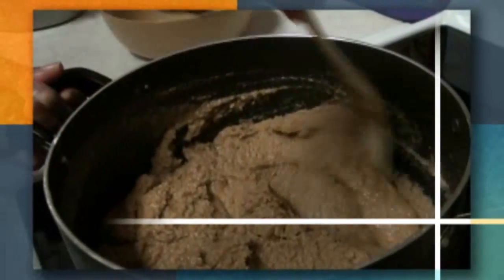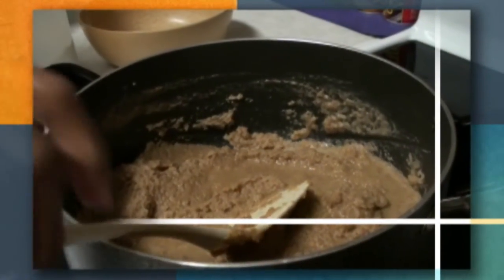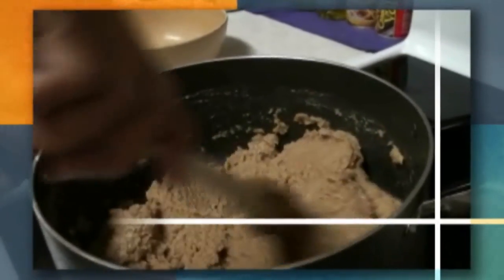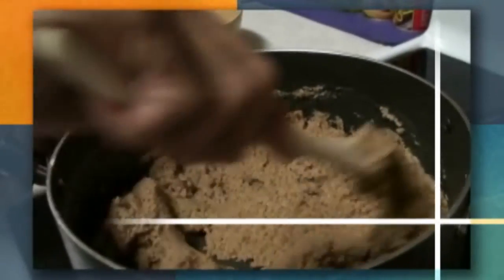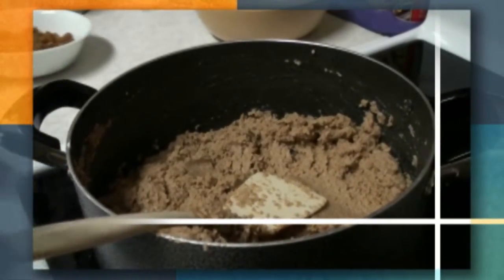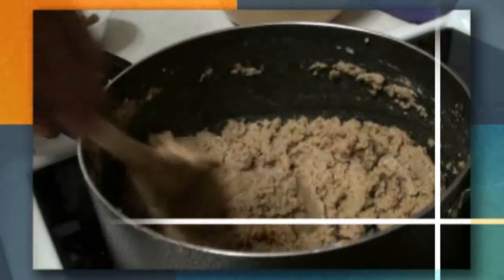Once you add the flour in the ghee, bring the temperature down to medium heat and keep stirring. You need to cook the gar papayi with just the ghee and flour for about eight to ten minutes.